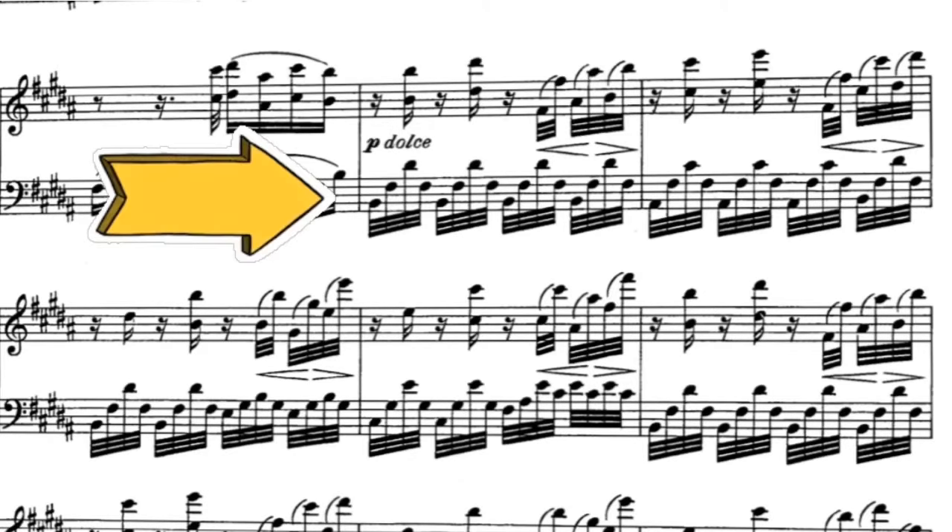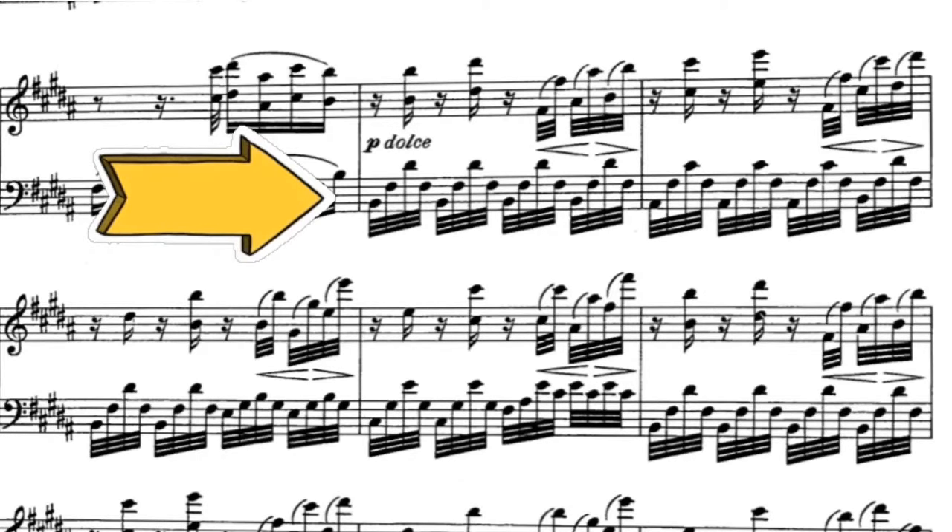An important thing to remember when you come across patterns that repeat, such as the Alberti bass, is to renew your relationship with the keyboard each and every time. Meaning that you don't come back to where you came from — you constantly move to a different spot.